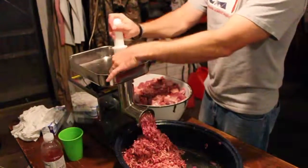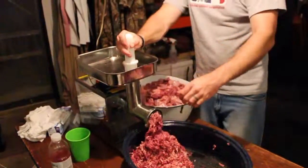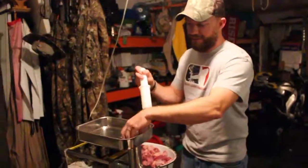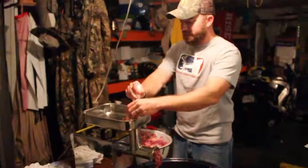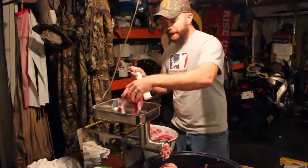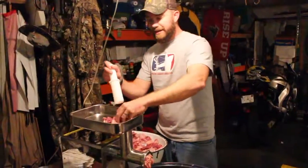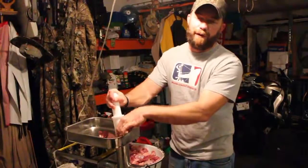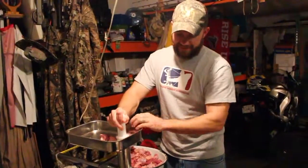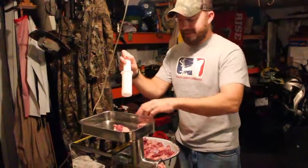Another reason why it's awesome to be a hunter — we've calculated this up. All the meat we have: the ground venison, the sausage, summer sausage, back straps, and roast — if you went to a supermarket and bought all this, it would cost you approximately $354. You can't beat that.